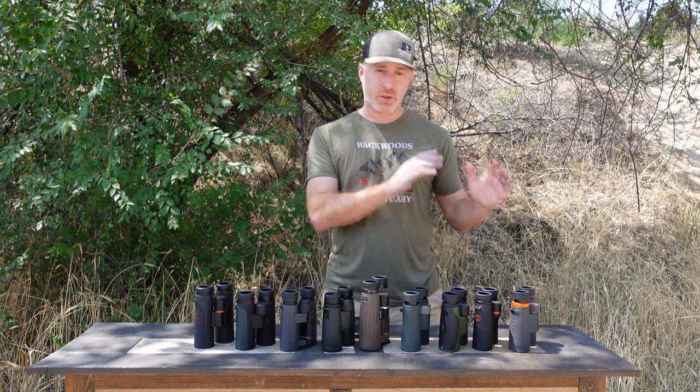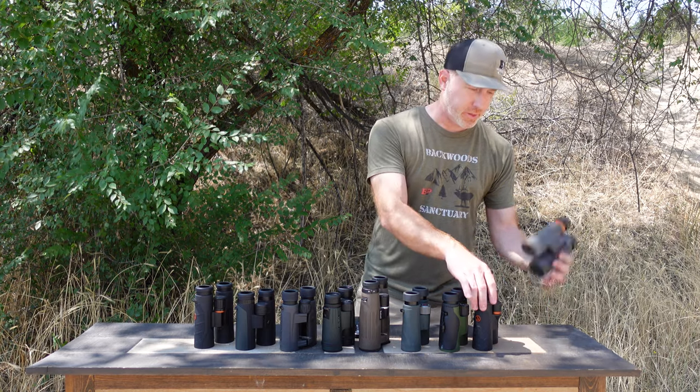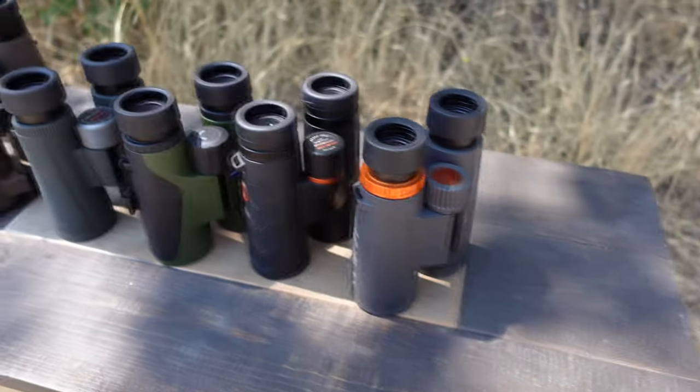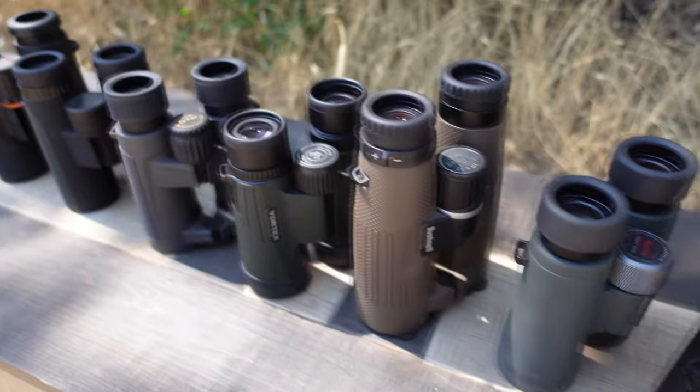To get started, we're beginning at the $300 end. We've got the Maven CS1 and the Athlon Midas — both around that $300 mark. So there are kind of two categories here: the $300 category and then the rest of these closer to $500.